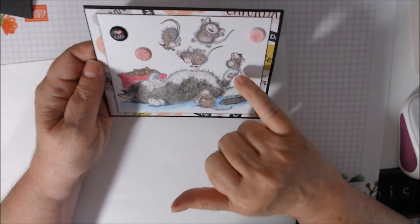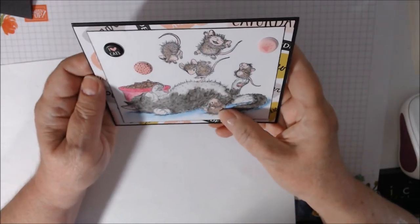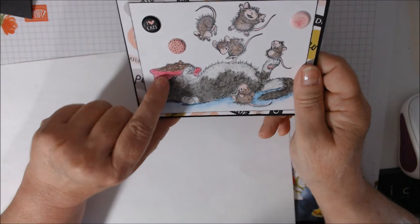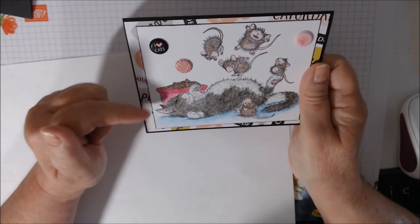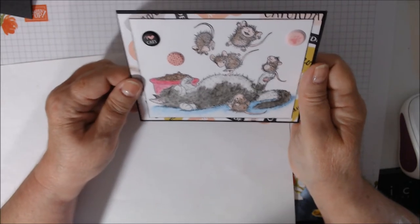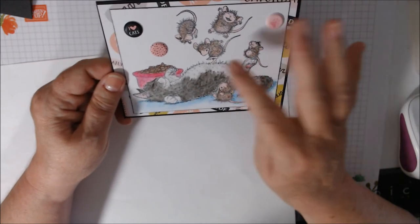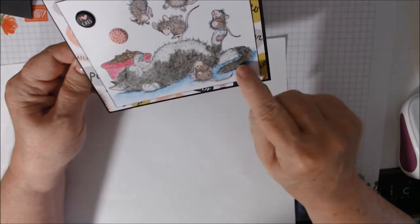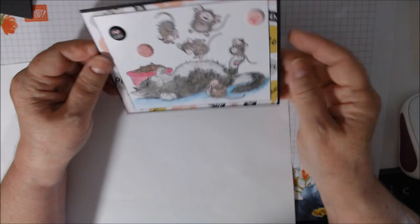I used Early Espresso on the mice for their fur. I also used Blackberry Bliss, which turned out more like a hot pink instead of a deep purple like I expected — but I like the pink. Early Espresso again for the cat food. The cat just looks like she's napping — like my Callie — and the little mice are bouncing all over. I added a little Balmy Blue around the bottom, like carpeting, to give it a pop with the kitty.